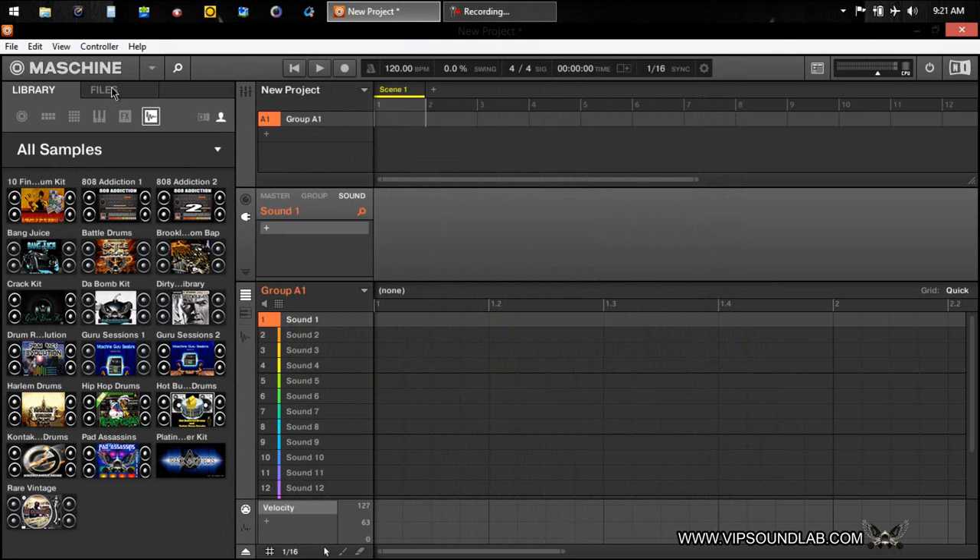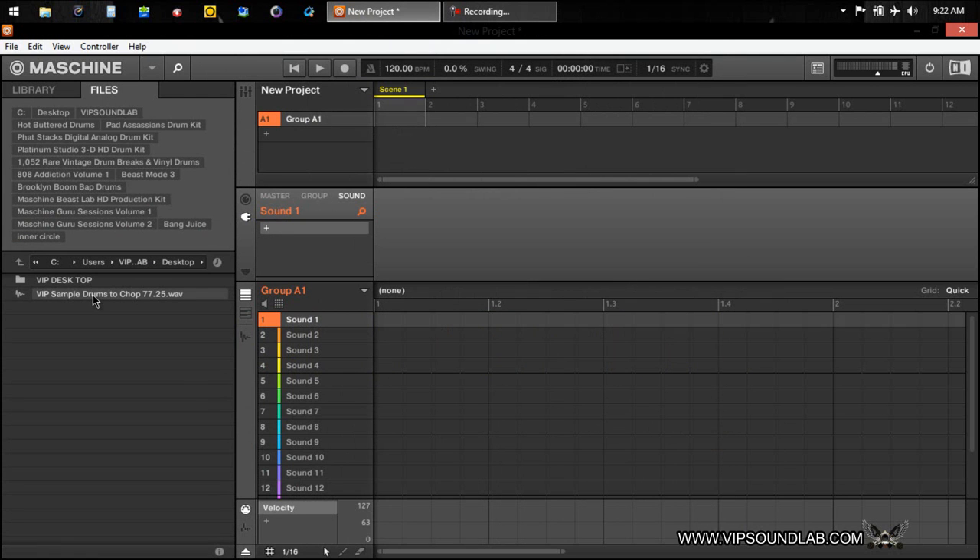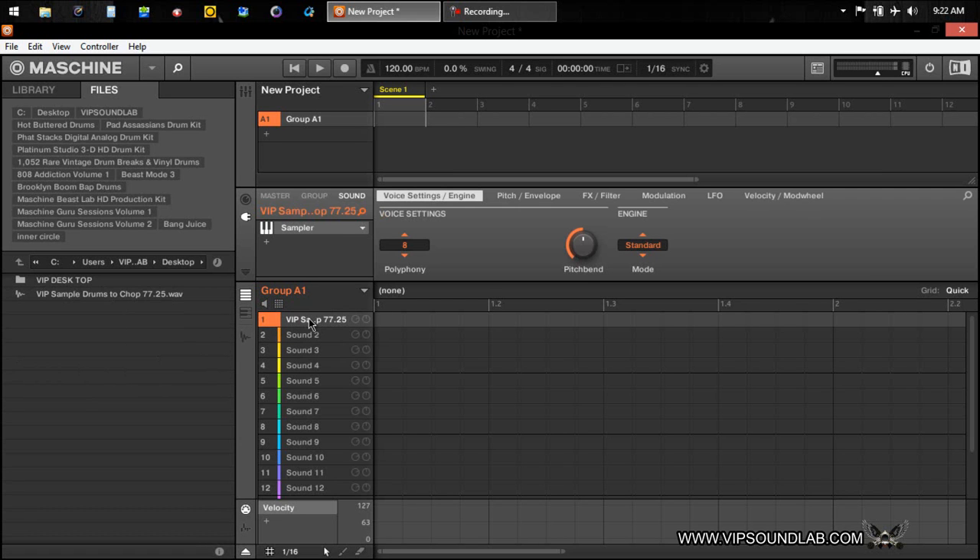Let's take a look at a vinyl sample I have right here on my desktop. The sample is called VIP Sample Drum to Chop. It's at 77.25 beats per minute. I'm not going to worry about the beats per minute right now because I'm basically going to be chopping up a drum loop to make some nice little drum sounds out of it.